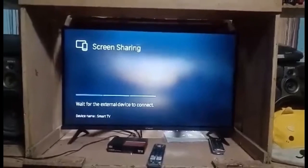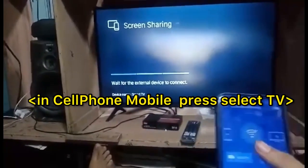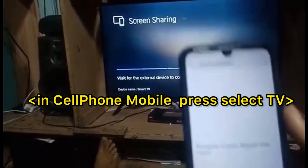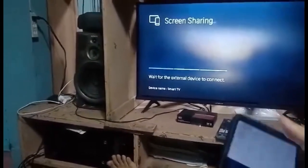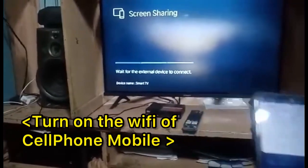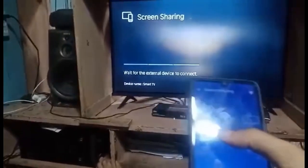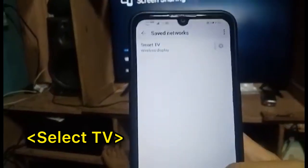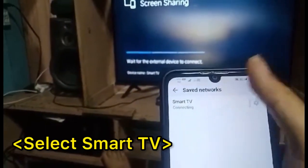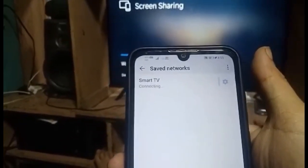Now go back to the mobile. Open your Wi-Fi first on your mobile, then select your TV. Select the Smart TV from the list.